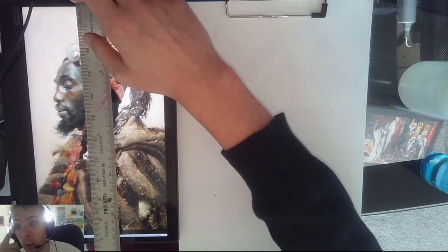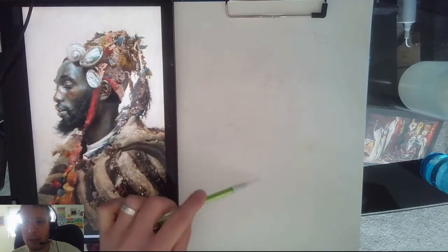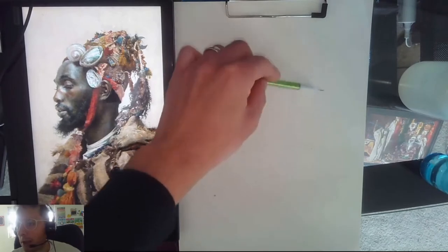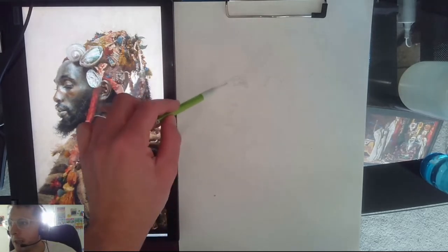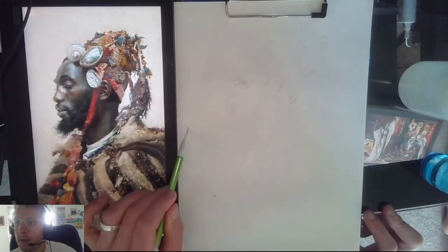I'm trying not to overdraw this right now because I want to do the majority of my drawing with watercolor. A lot of times if you over-render in the drawing phase, when you start painting you erase a lot of that work, and it just ends up being a repeat of the process. Right now I'm checking where my ear lines up and how it intersects with the neck. I'm doing this in pencil — it might be hard to see — but I'm just roughing it in and I don't want to go too far because I want to dive into paint as soon as possible.